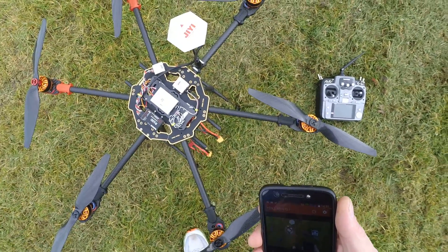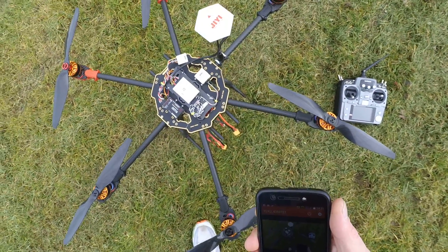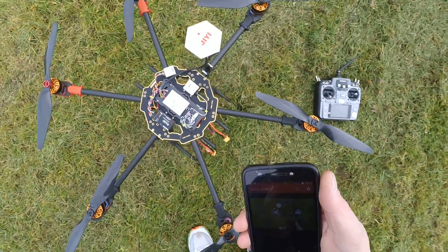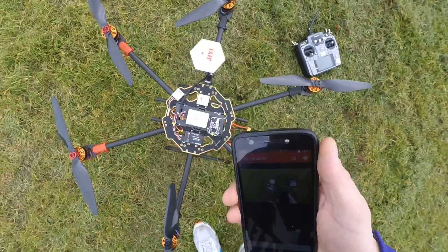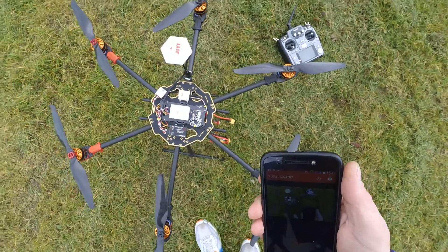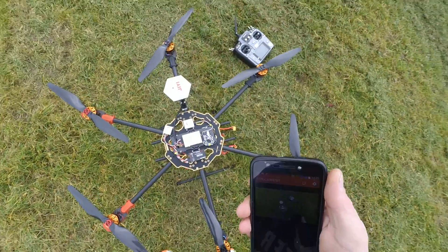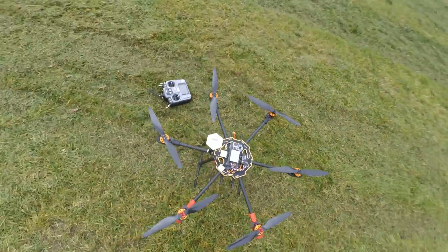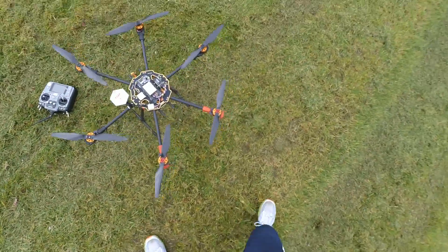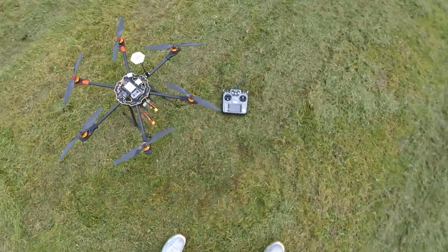I need to get a few bits and bobs still — a telemetry kit, the downlink for my Android tablet so I've got waypoints and flight plots on it. There's still a lot of work to be done to this — the gimbal, video transmitter system and stuff. But like I said, initial test flight there. I'm really pleased with that, really, really pleased. It flew excellent, no issues. It took off really super well — I was surprised to see it take off like that.